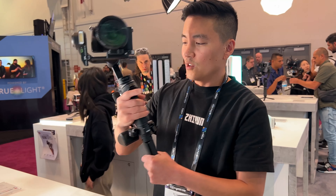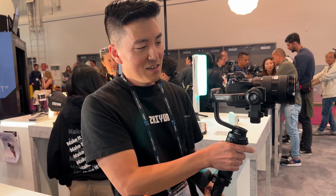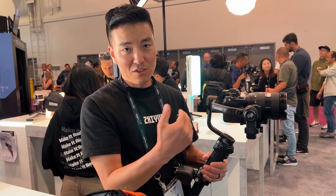This is the new gimbal. This is the Weeble 3S. We do have the Weeble 3 right now, so this is just the addition of it.